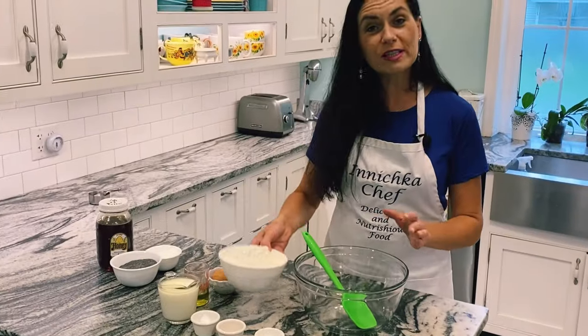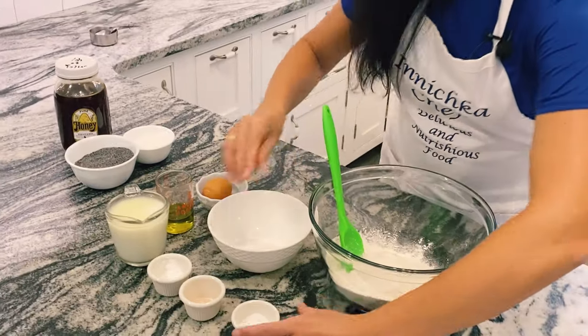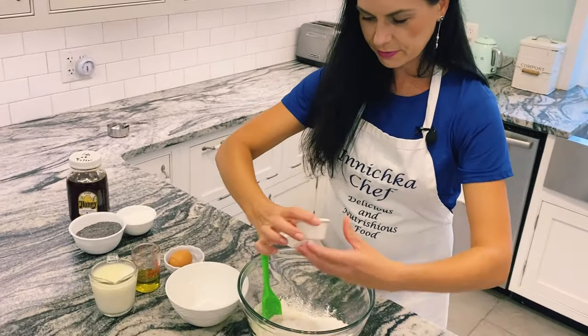We need a base. So for the dough we need dry ingredients, all dumped together — flour, sugar, salt, and baking soda.